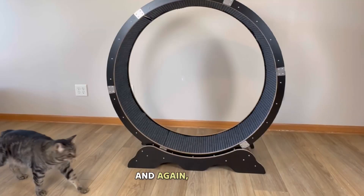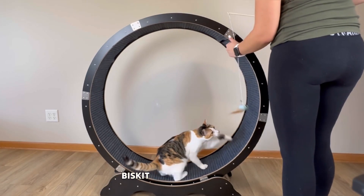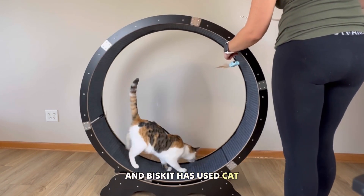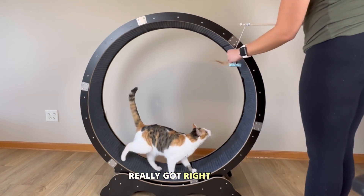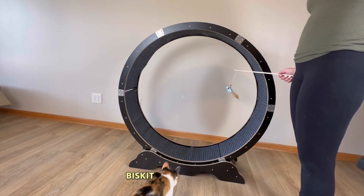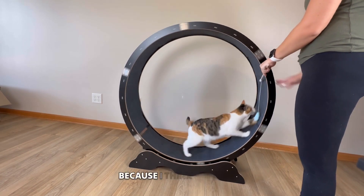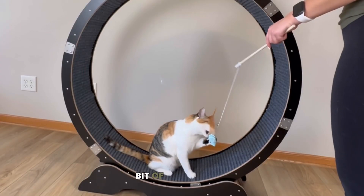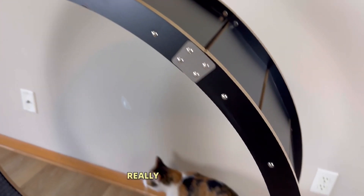Chip instantly came over to check it out but wasn't too sure — if you've seen his videos, he's cautious about new things. Biscuit is different — pretty wild and spontaneous — so she ran right over and wanted to try it. She's used cat wheels before, so she already knew how it worked and got right to it. I was super excited when she actually started running on the wheel for the first time ever, because I think her other cat wheel was just too small for her to really run on.